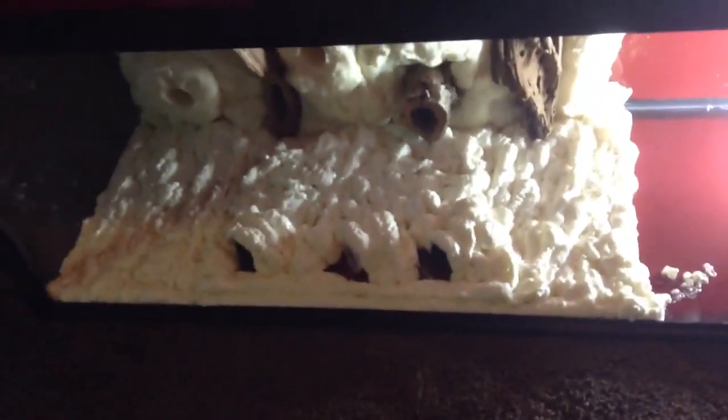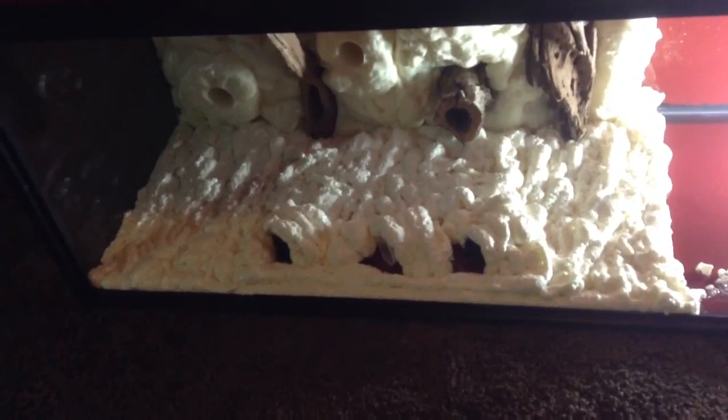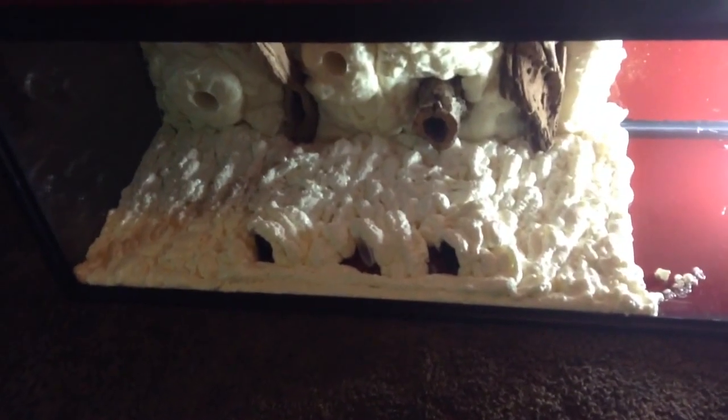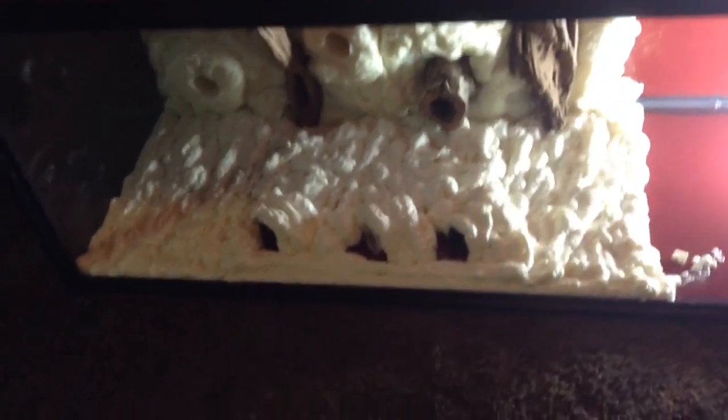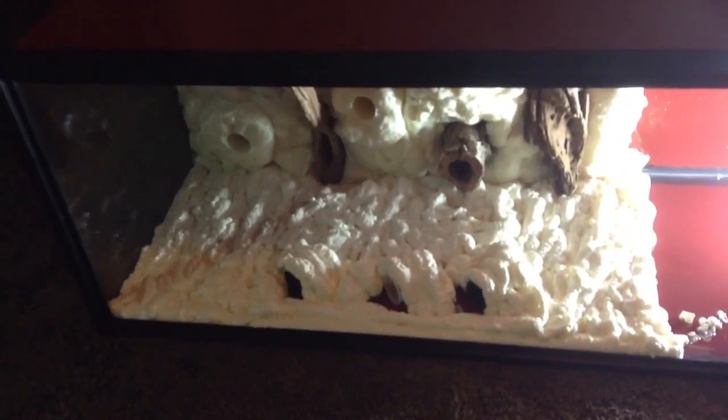In about 2 or 3 hours I'm going to squeeze the air out of the foam so the sides are flat. This tank isn't that wide so it needs to be squeezed out. If this was a bigger tank I would not squeeze the air out, but since it's only about 13 inches wide I'm going to squeeze a lot of the air out.